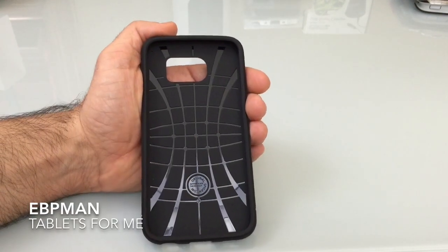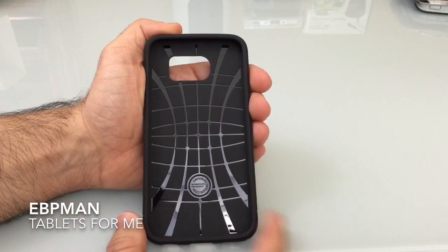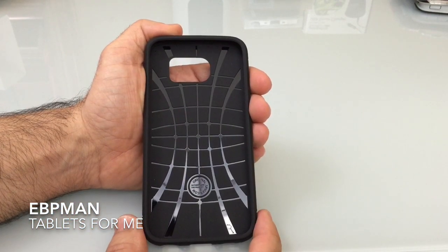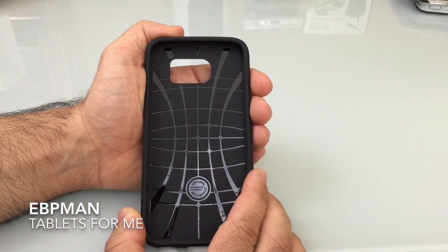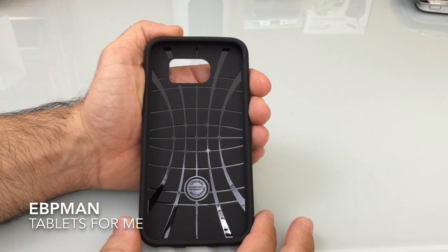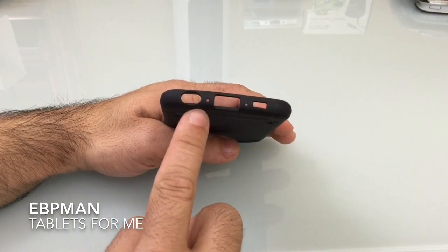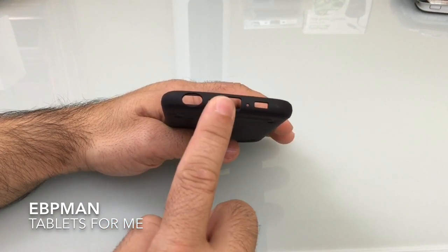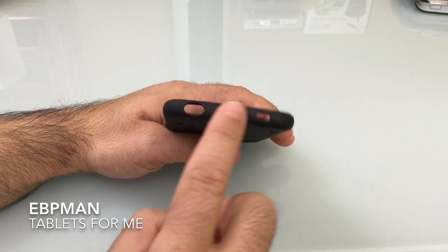The case we have here today is a 100% TPU case which has an internal pattern that's going to disperse any kind of impact that your phone receives. It's a very thin lightweight case with no additional coverings included. It has the standard cutouts you would expect for your headphone jack, power jack, speaker grill, and pinhole mics.